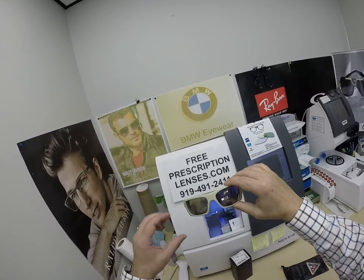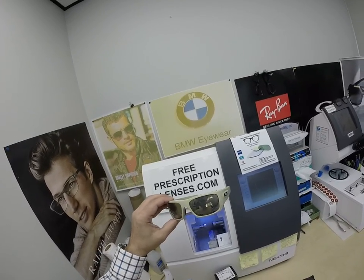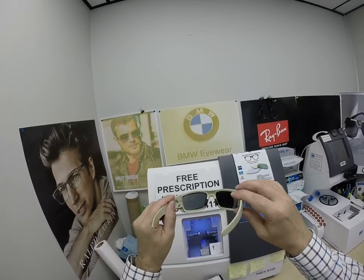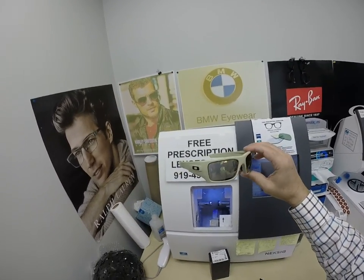They also have — these were the original blue blocking lenses. These will block 50 to 70% of the harmful blue light emitted from today's electronic devices such as cell phones, tablets, and computer screens, and of course the number one source of blue light on the planet: the sun.